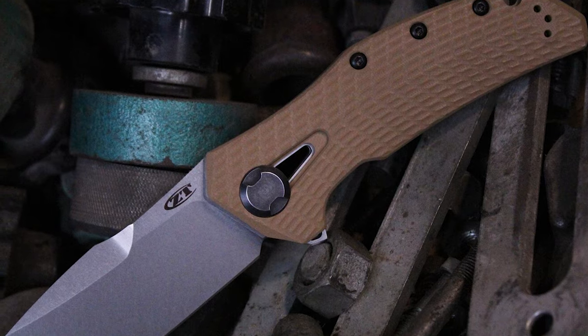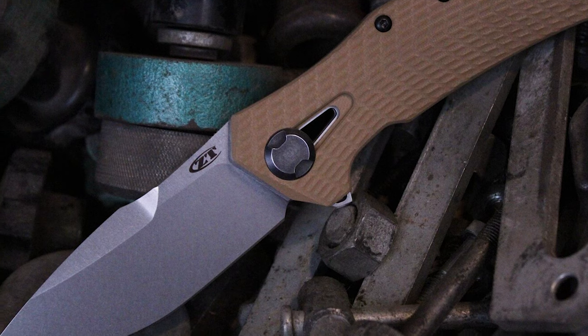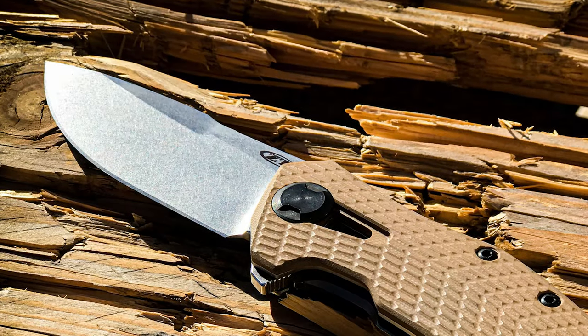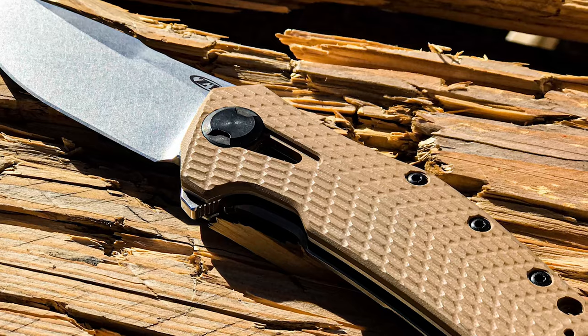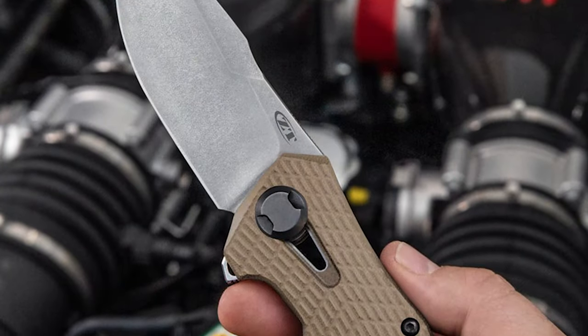This Zero Tolerance comes with a 3.7-inch razor sharp blade made of premium CPM 20CV steel. It provides exceptional hardness, wear resistance, and edge retention. The blade has a 0.156-inch thickness. The closed length of this knife is 5.2 inches and the overall length is 8.9 inches.